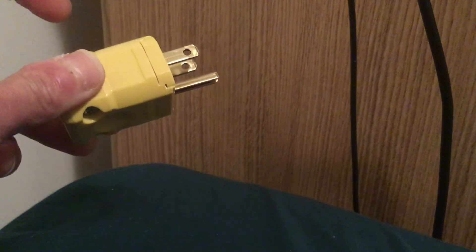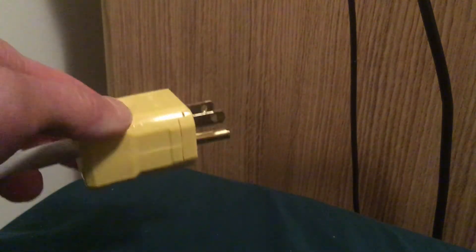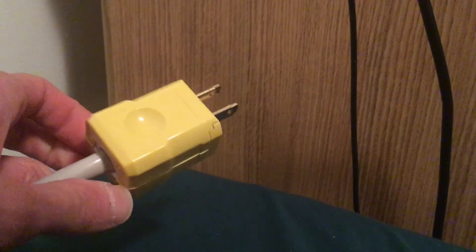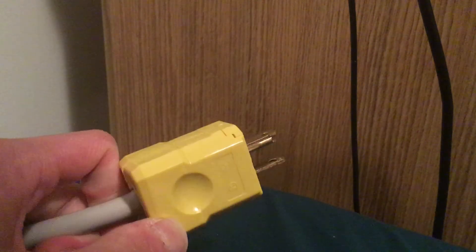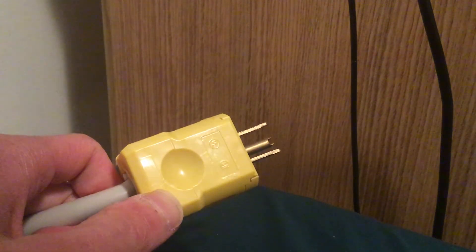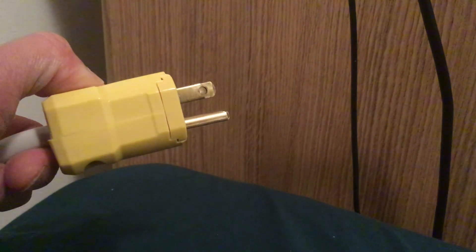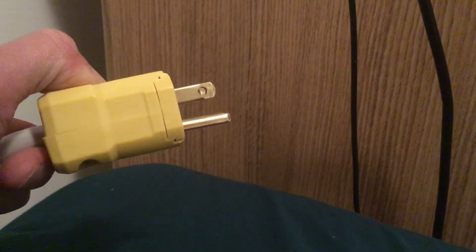We want to replace it with this new one, which is 10 bucks at Harbor Freight. Not too bad. Very easy to fix — took me about 5 minutes to replace. I gotta plug it in and see how it works.